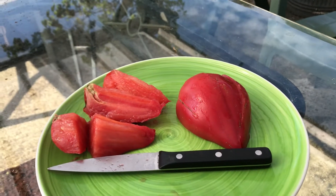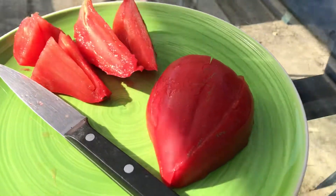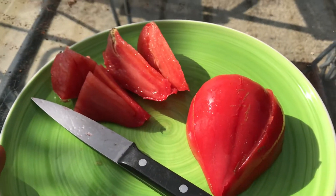Here I am with a raspberry ox heart tomato. We grew this one outdoors this year and we've harvested it. Steve tells me it's got hardly any seeds in it.